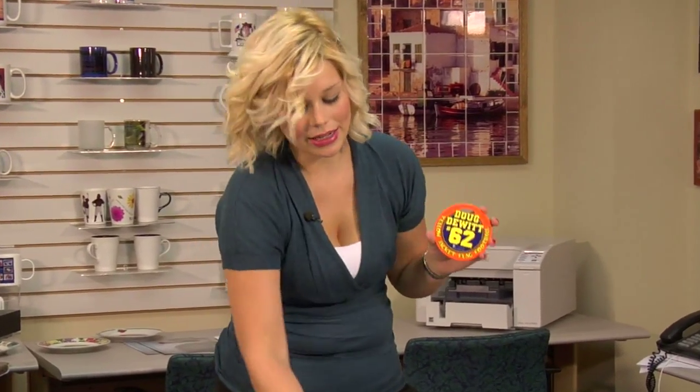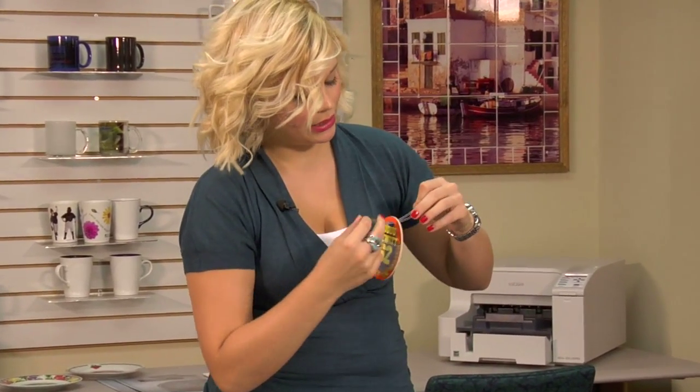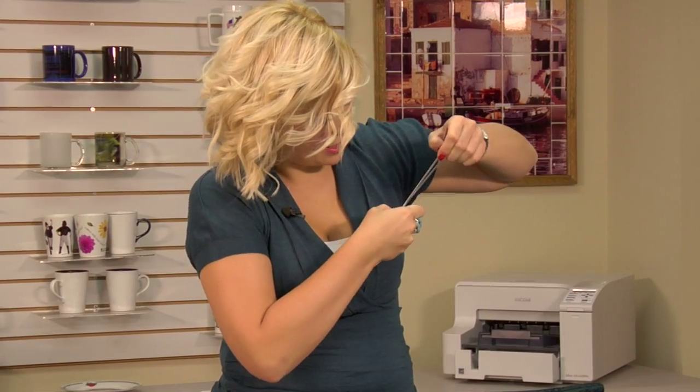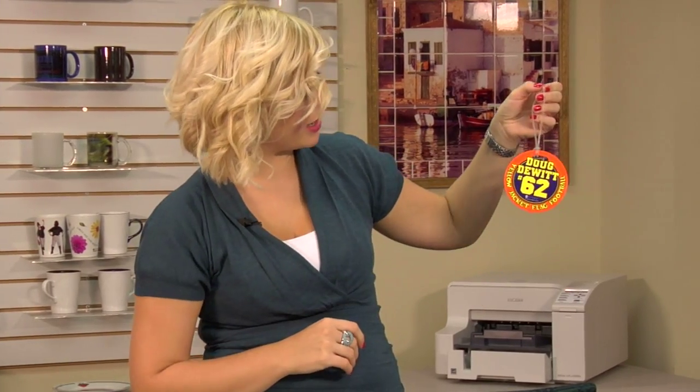We just completed both sides of our bag tag. The last step is just placing on the plastic attachment here so you can apply it to your bag. And we're done. For more products and services offered by Condi, please be sure to visit us at Condi.com and watch more of my videos at CondiTV.com. I'm Brittany with Condi Systems and thank you for joining us.